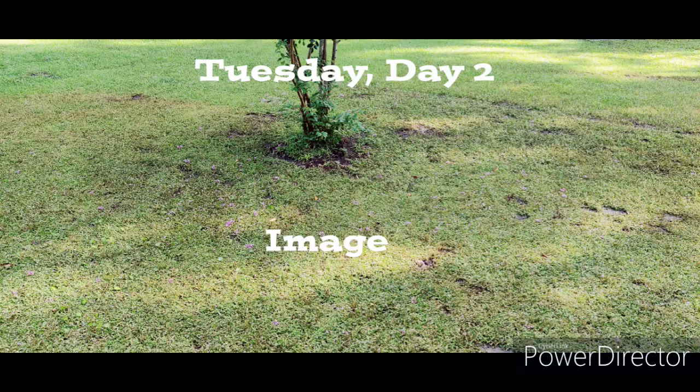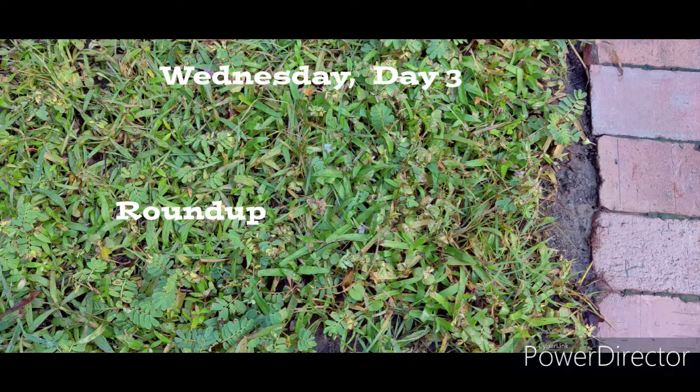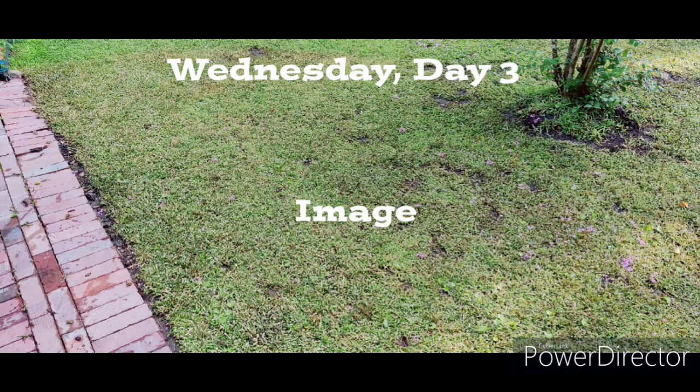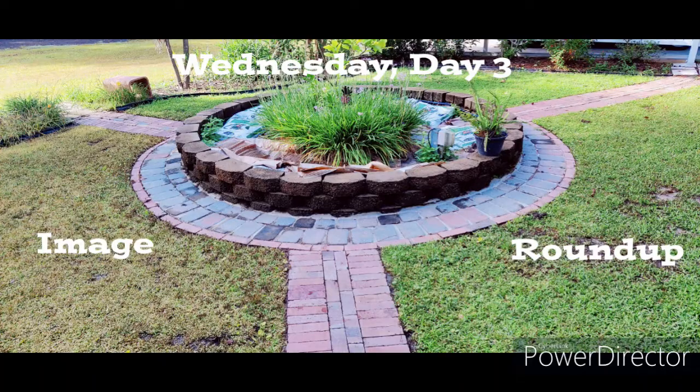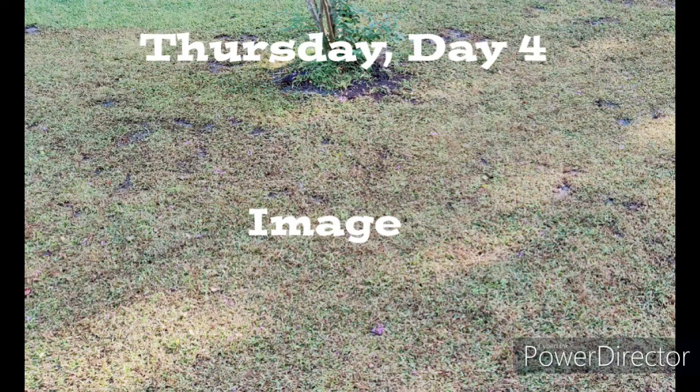As you can see, the Image definitely did a lot more killing than the Roundup has. It is on an area where we had planted seeds of zoysia grass. The rest of the lawn in the picture, outside of the treated area, is basically field grass. So I'm not sure what I'm going to have left after this is done — if I'm going to have any zoysia grass where the Image was — but I'm certainly going to have a lot more weeds left where the Roundup is.